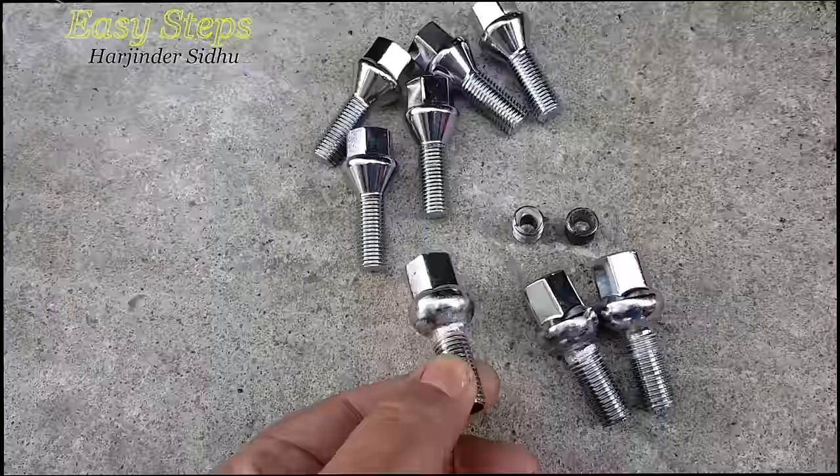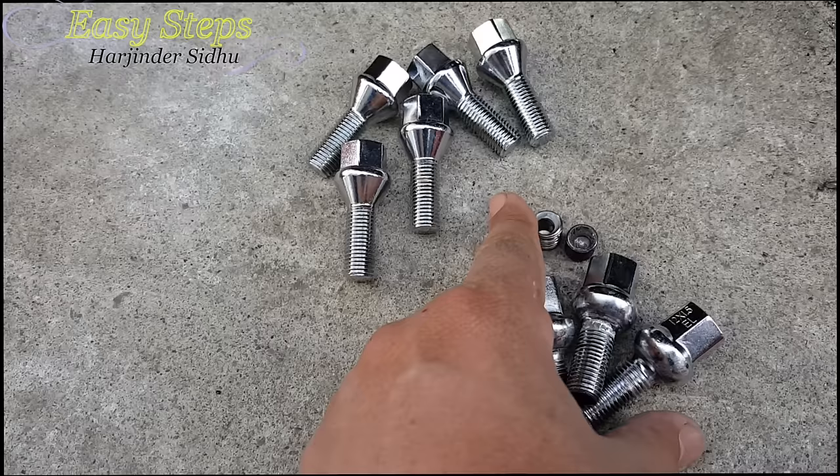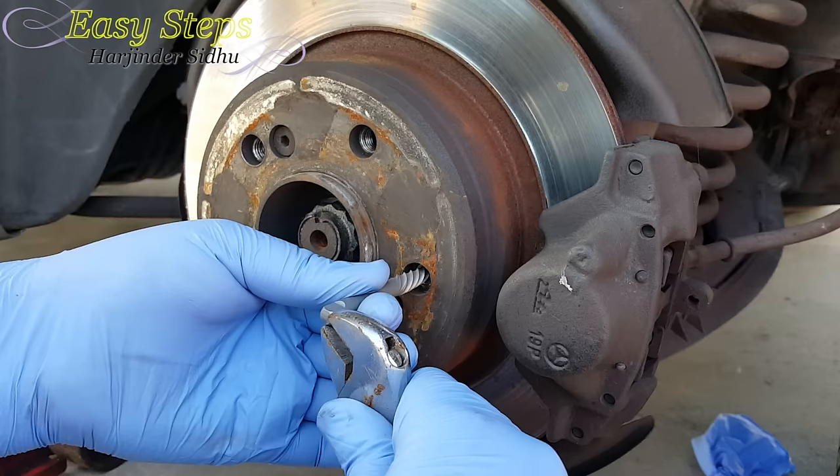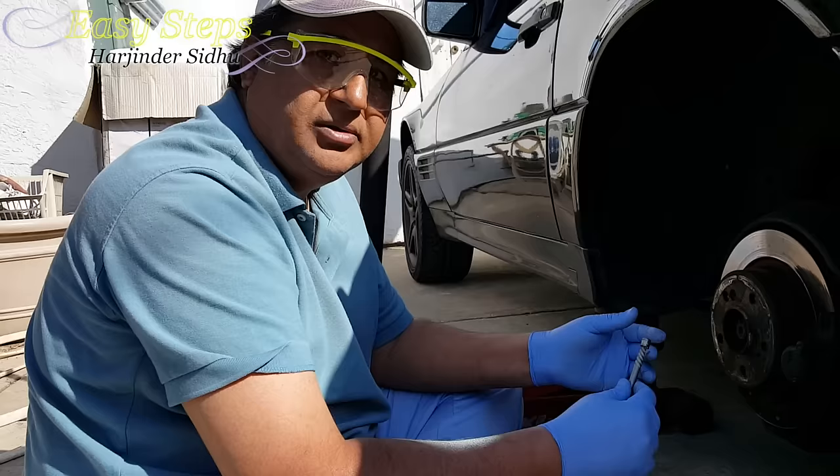When it comes to safety, it's really important — you don't want to use these old ones. I'm going to discard these and put new ones in. Safety is the number one priority. These three are going in the trash, along with the two broken parts, and I've got the new ones ready.